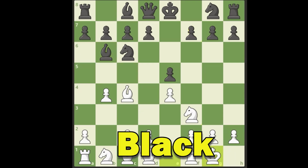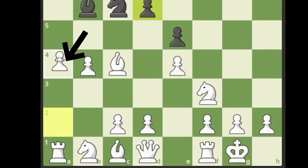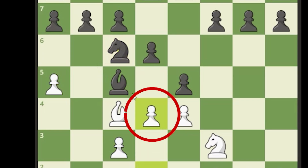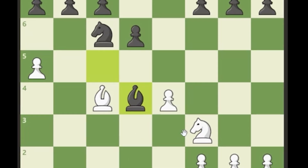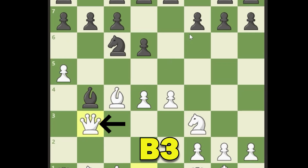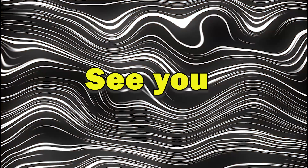If we castle and black plays pawn to d6, we push a4, and if the knight takes, bye-bye to the bishop — we push a5, they go back, we play c3, the knight has to go somewhere, and we play d5. The bishop is trapped with nowhere to go. If they take we simply win a piece. If the bishop goes to b4 then we play queen to b3, forcing them to defend f7, and we can play d5 on the next move to kick the knight out.